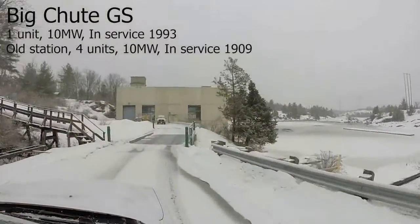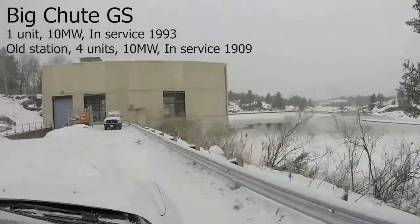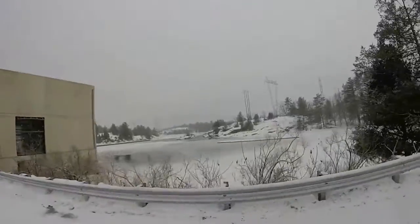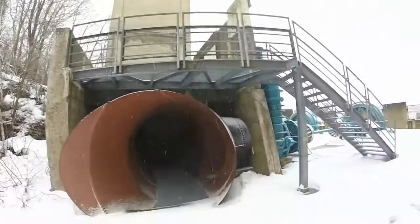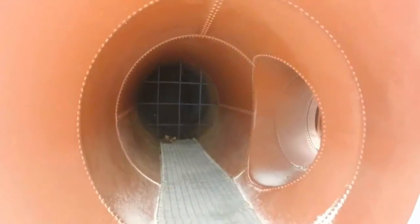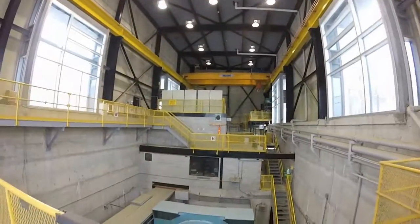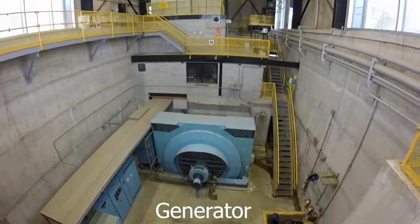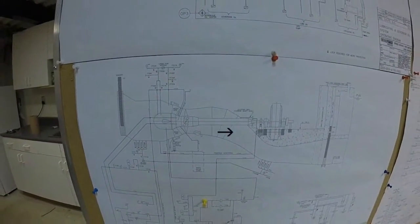The last station I visit is Big Chute, which has the distinction of being the first station acquired by the Hydroelectric Power Commission of Ontario in 1914. I'm standing beside the new Big Chute, looking at the old Big Chute. Here's the old penstock heading into the old unit. The new station has a single horizontal unit where the water travels through the turbine in the shape of an S.